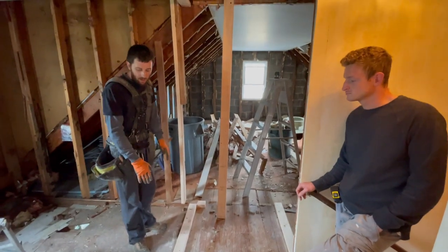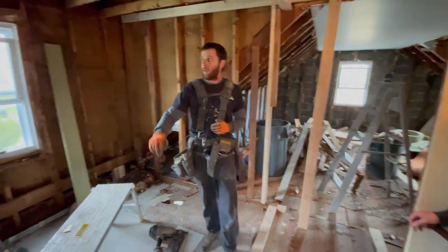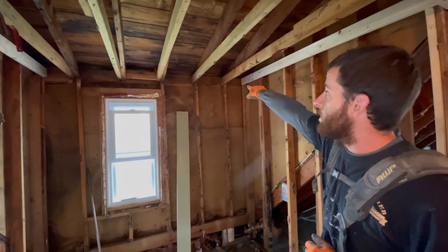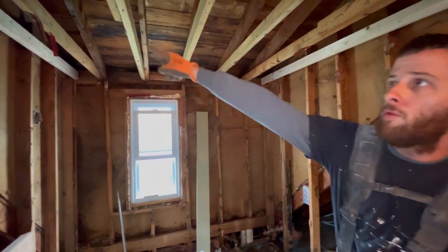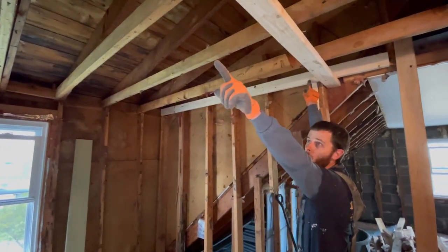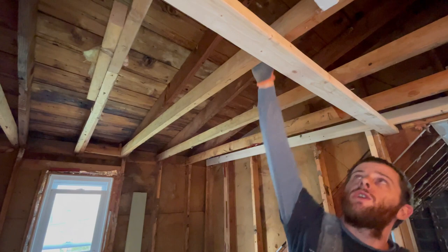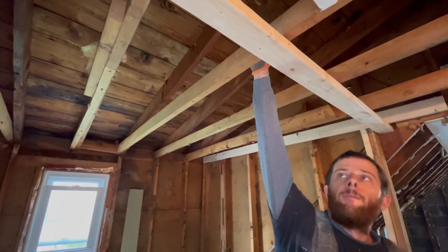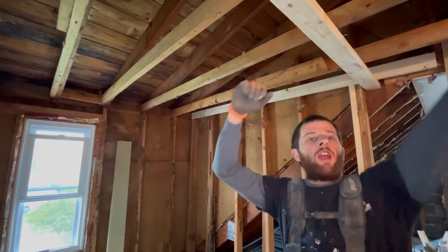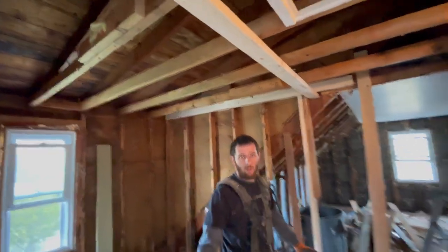We got our bottom plate in with the door opening marked out - I'll cut the bottom plate out once we frame everything. Then we went up to the ceiling joists. You can't get it perfectly level because this dormer was never built level. What I did was start on my low point, ran the board that attaches this wall over, and dropped the other board to the same height so this wall will be level. I lined up my two plates and now I can start framing the bathroom wall.